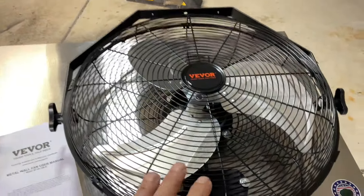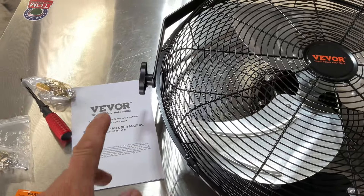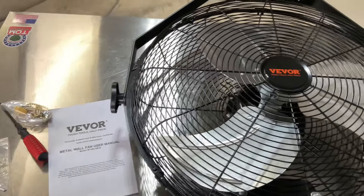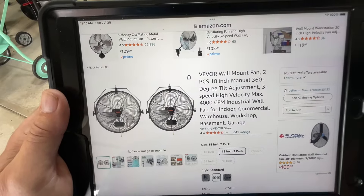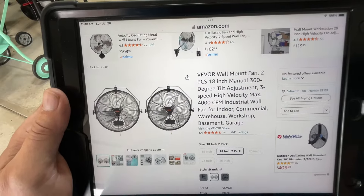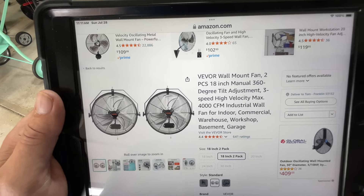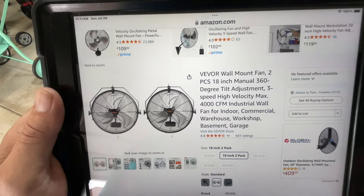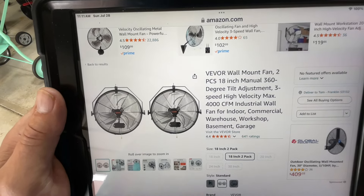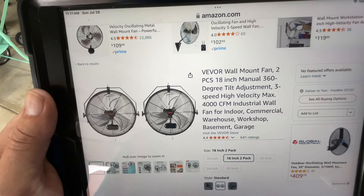We'll take a closer look — this is the metal wall fan, 18 inch from VBOR. Here it is on Amazon, I'll leave the link down below. It's 18 inch with 360-degree tilt, so you could mount this on a ceiling and point it down. In this case I'm just mounting it on some 2x4 shelves that I made, and it's sturdy enough for that.